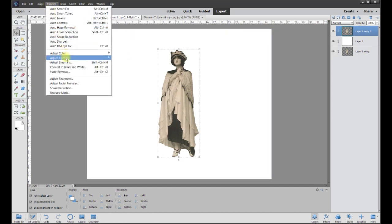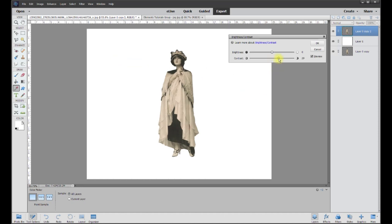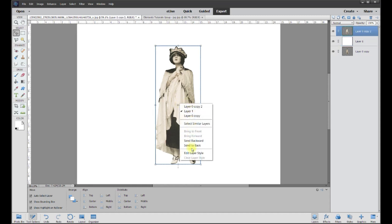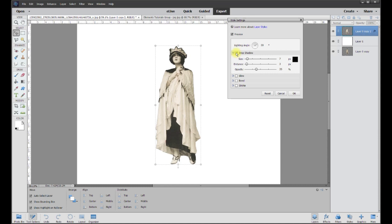Now we can do just about anything. I'll go to Enhance > Lighting > Brightness/Contrast, give it a little more contrast, and brighten it up. This is the before and after — I really like this after. Let's go 50% contrast to push out those whites and bring out the blacks. Now let's add definition: right-click on the layer, go to Edit > Layer Style > Drop Shadow. I like to set the light from the top corner, which is typically 135 degrees.